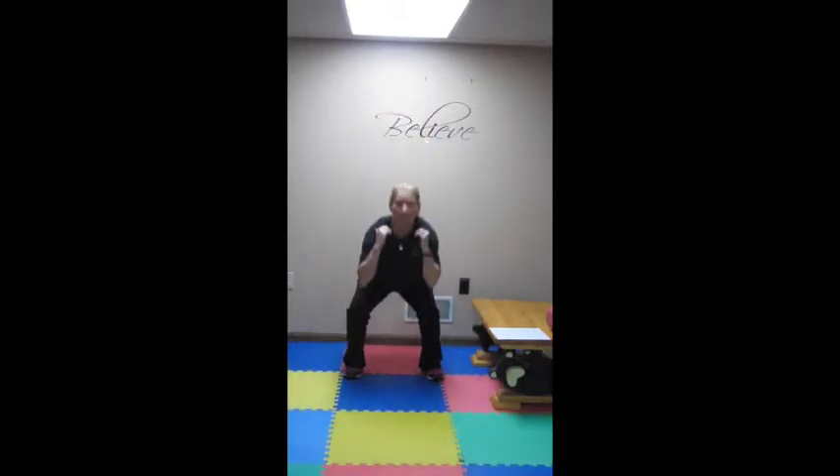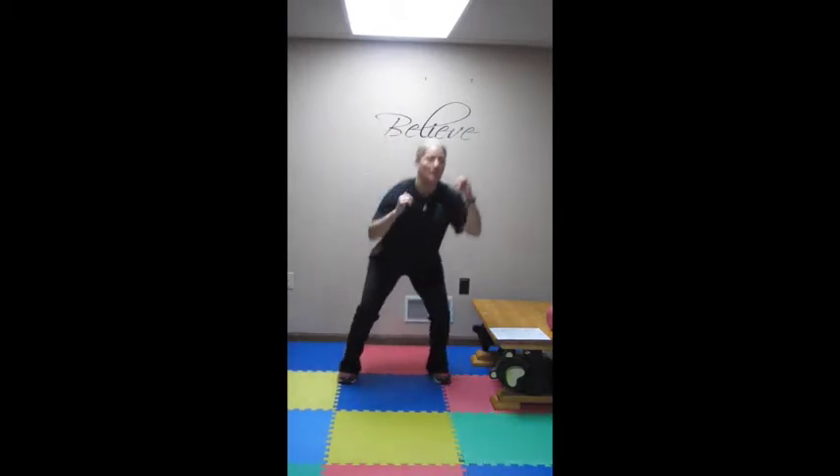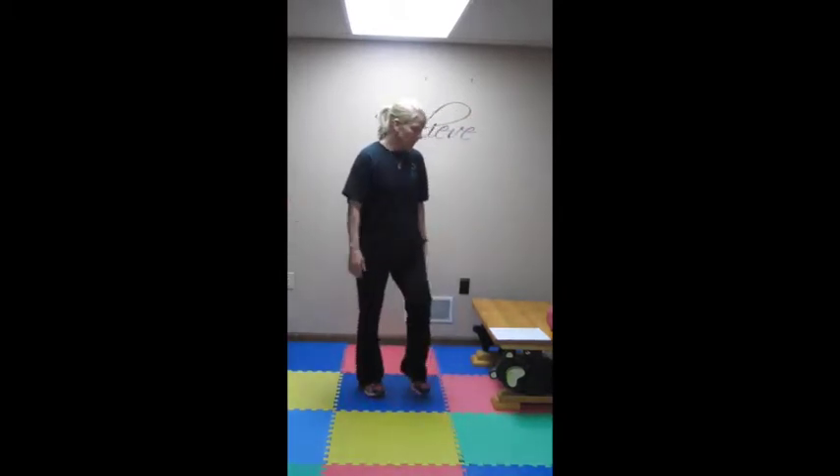Our first exercise is squat kicks. You're going to squat down, kick out, and reach. Squat, kick, squat — and you're going to go for 30 seconds, so you're going to need a timer or a stopwatch. Most of you with a smart phone have that. Squat kicks, 30 seconds. Take a 10 to 15 second break.